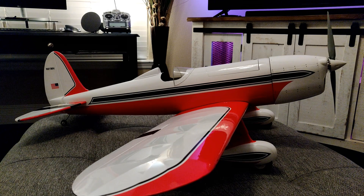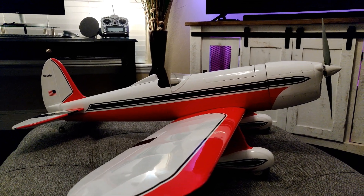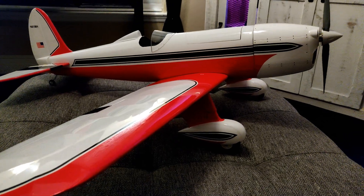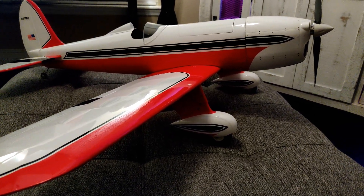Hey guys, this is the build review for the Tower Hobbies Ryan STA. This is an interesting airplane. I've got a lot to cover, so stay tuned and right after the break, we'll just get right to it.